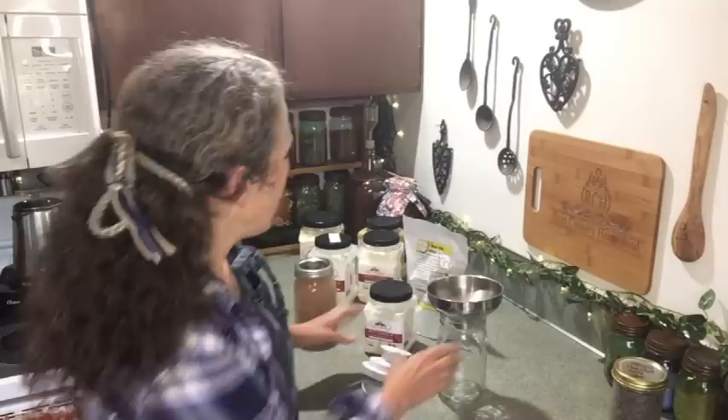Hello friends, Heidi here from Rain Country. God is good all the time. I wanted to shoot this hopefully quick video for those people wondering: how do you vacuum seal powdery goods into jars? Can you vacuum seal cocoa, powdered milk, flour, or anything like that? And the answer is yes, you can. There is just a special trick to it.